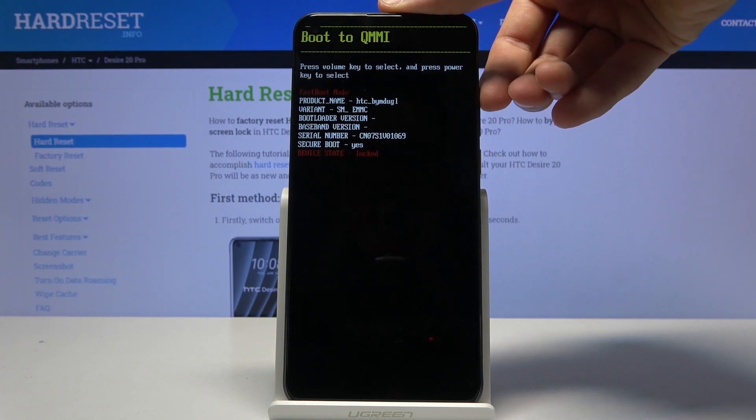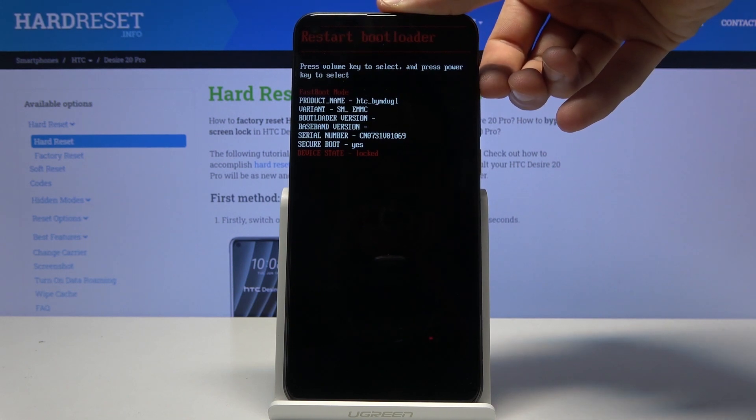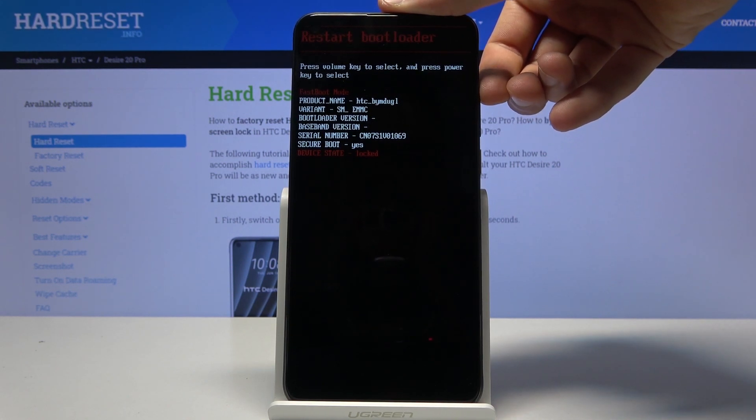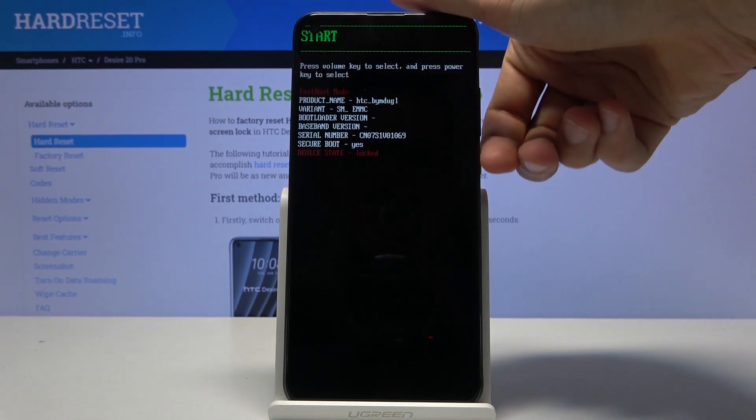The available options are: Put to QMI, power off, recovery mode which goes back to where we just were, restart bootloader which restarts where you are right now, and start which goes back to Android. Whatever you select, you will then press the power key to confirm it.